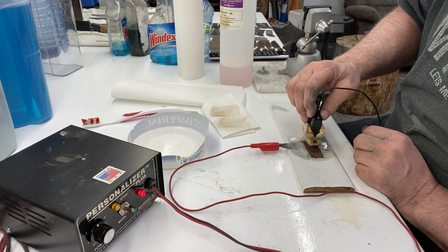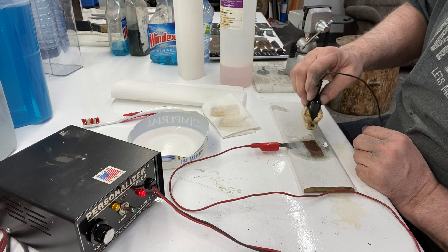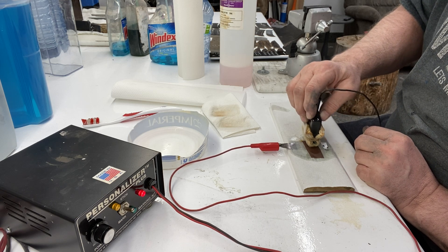I don't know if you can hear that clicking in the back — that's my Even Heat heat treating oven going. I've got a couple of Damascus folder blades in there that I'm just running a two-hour temper cycle on.